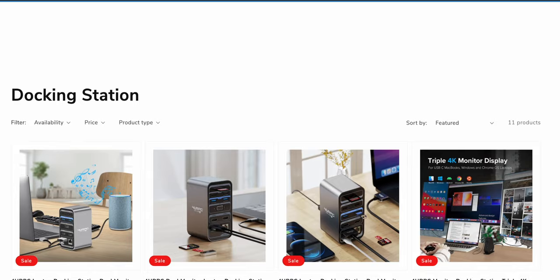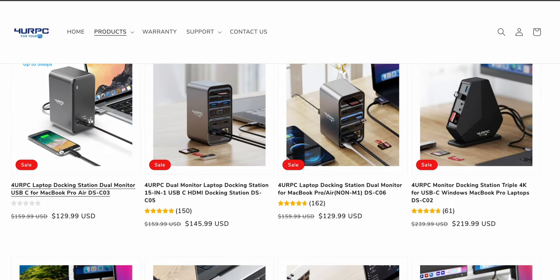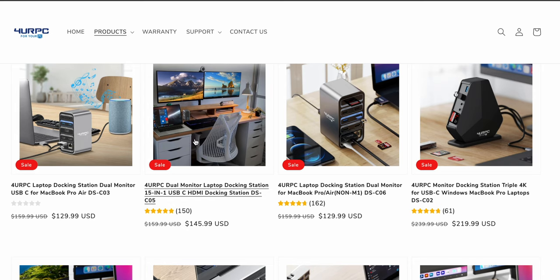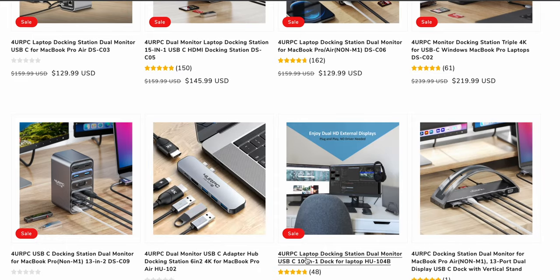So right off the bat, For Your PC makes all kinds of docking stations — laptop docking stations, dual monitor setups — and they all look really nice and beefy and cool looking. So when For Your PC reached out to me, I was like, I'll take whatever, but I'd like it to at least hook dual monitors in.